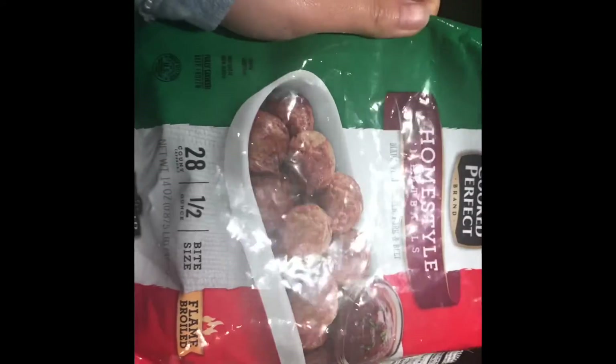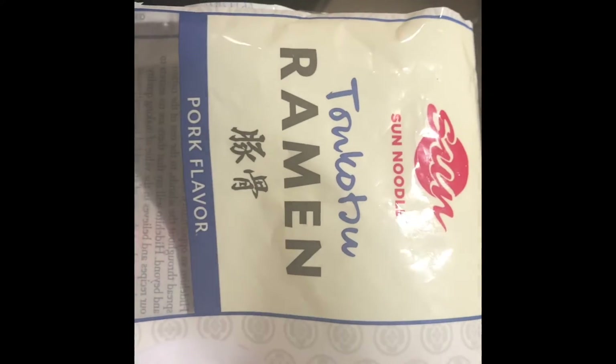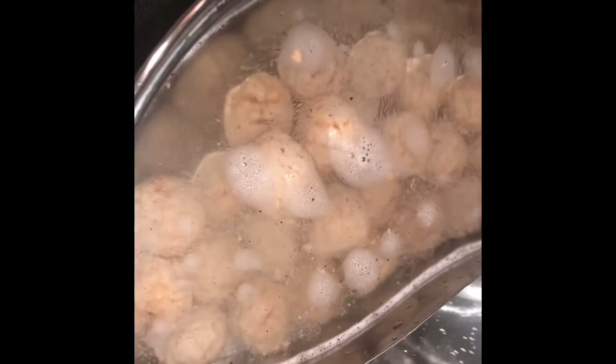I have these meatballs from Homestyle Cook Perfect brand and I have the stove going with the water. So two different types of water. I'm going to use one size and put in this meatball. I have tonkatsu ramen pork flavor. I ran out of eggs so I'm not going to eat it with an egg. This is the meatball made with chicken, pork, and beef.